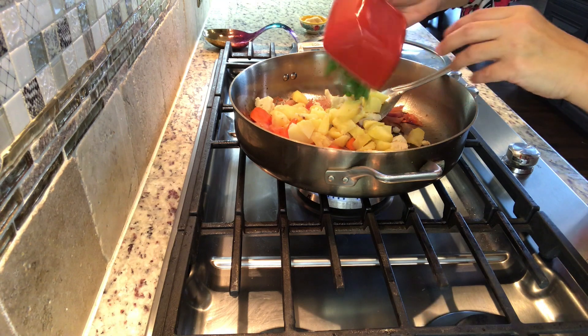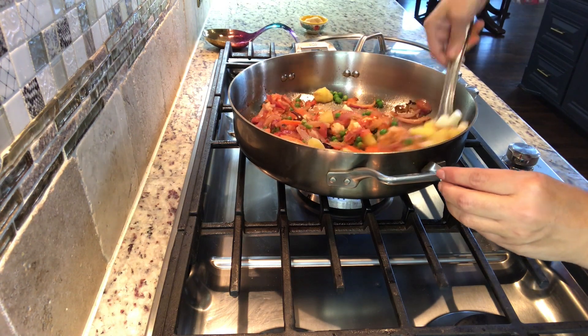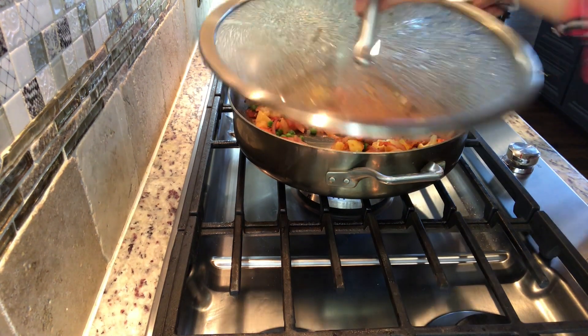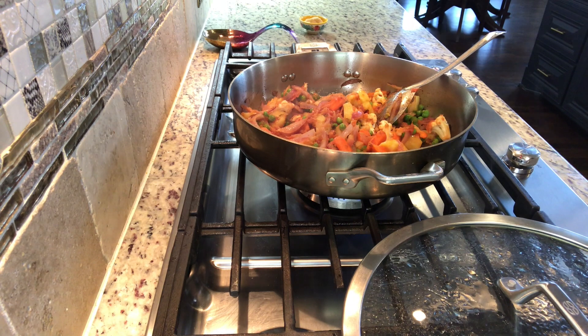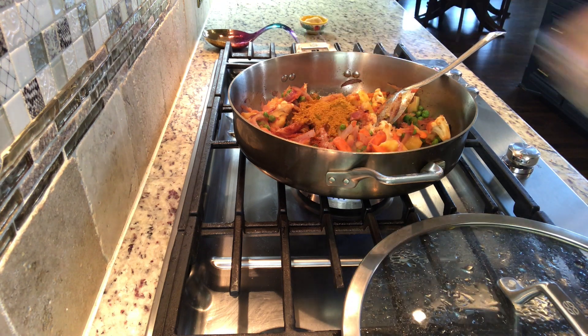This is the base layer of the rice. Now we have to sauté it. We will add a little bit of namak, a little namak, lal mirch.